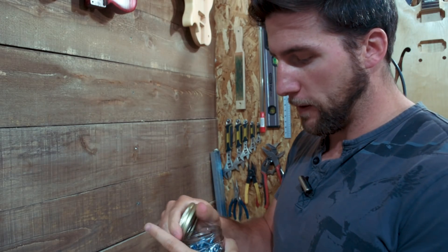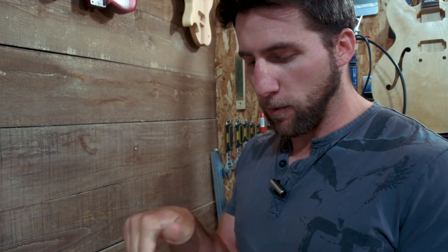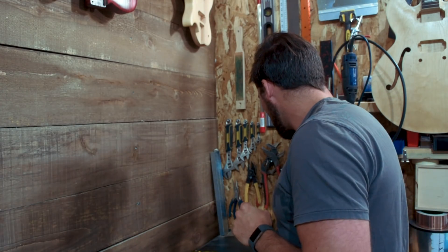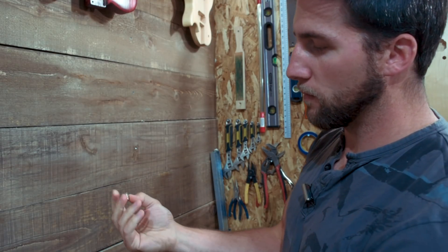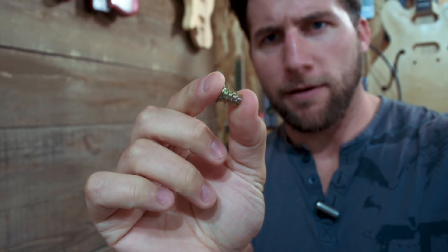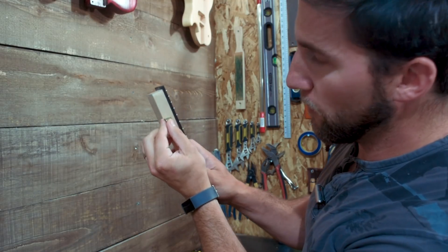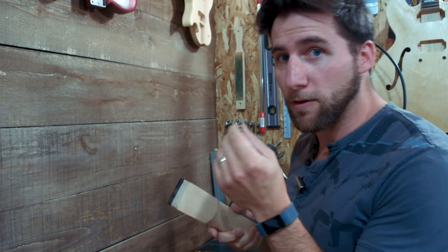The bolts I have for this are quarter-inch 20 thread — pretty straightforward. They're not super long though. I don't want to keep the full width of the heel there, so they're fairly short and I'm going to have to do some work to get down into a range where they'll work properly. Those are going to go into these little threaded inserts, which are going to bite really nicely into the neck, and then we'll bolt right into them. I may even use a little bit of super glue to glue them in place. So that is how we're going to get the strength we need.